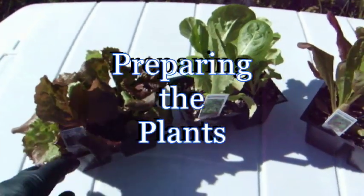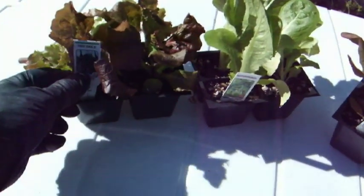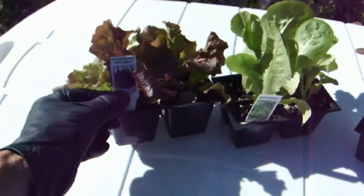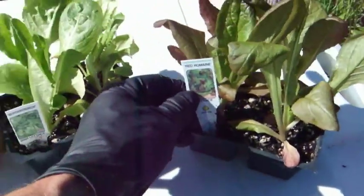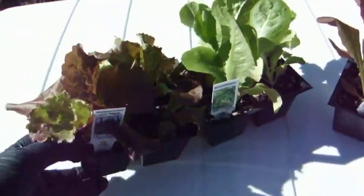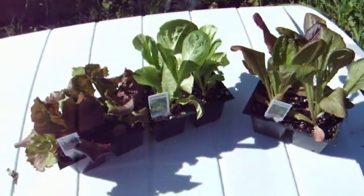Now we've prepared the plants. I've chosen three different varieties of lettuce, and these are pretty reasonably priced — you can get a four-pack for a couple of bucks. I've got red sails, buttercrunch, and red romaine. All we have to do is take these plants out, rinse off the roots, and put them in the pots.